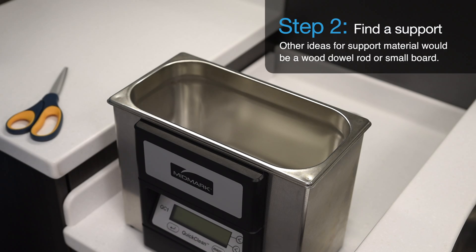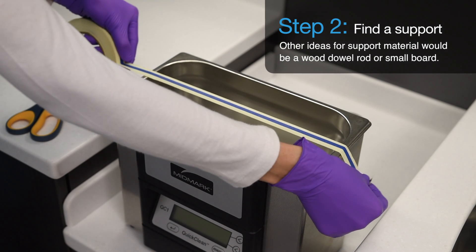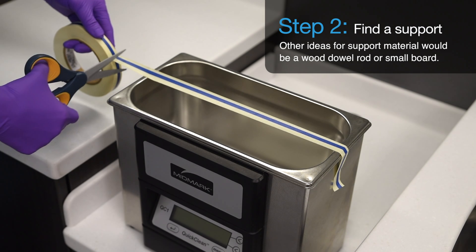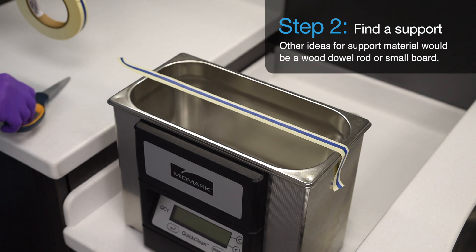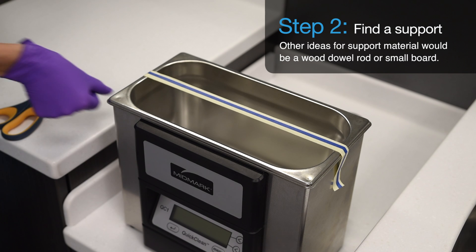Step 2. Make a support to which the aluminum foil will be attached. The material isn't critical — it just needs to be able to provide support that can be laid across the top of the tank. For this example, we will use a strip of autoclave indicator tape two inches longer than the length of your ultrasonic.